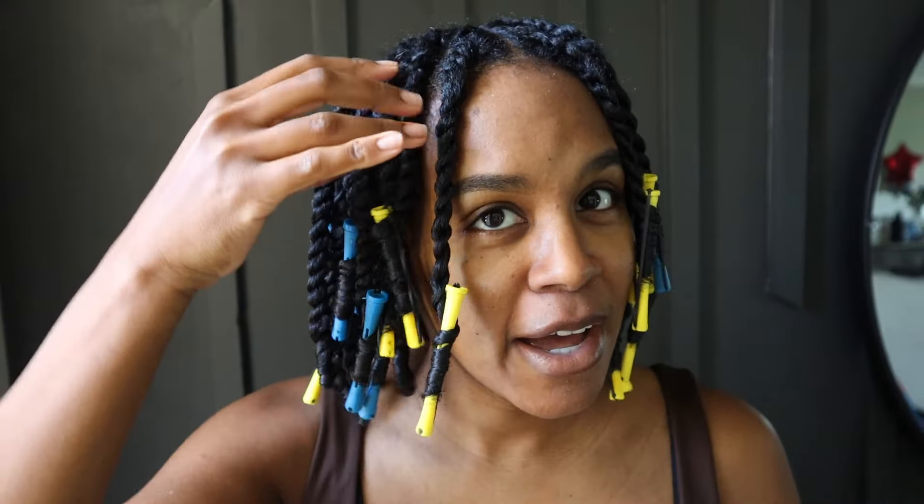I got a lot of questions on my perfect twist out video — it's one of my most popular videos. As you can see, I have a twist out in my hair and I'm going to take it down. I want to share with you how to properly take down your twist out to avoid frizz, what you're doing wrong, and how to get the best results possible when you're unraveling your twists.